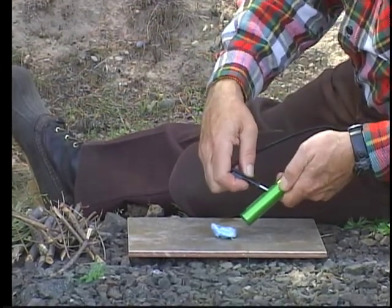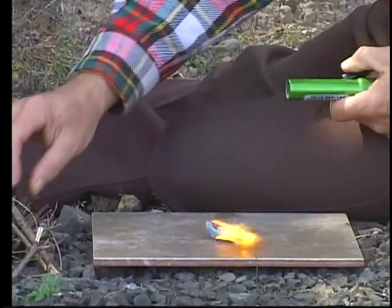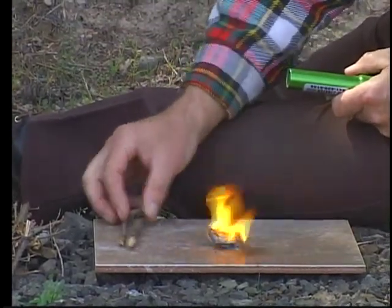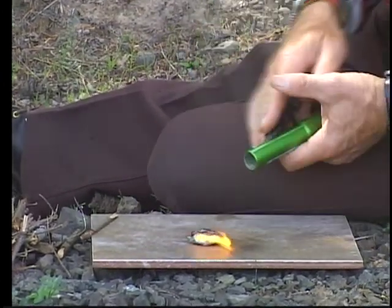Strike that at an angle. Produces a good volume of spark and a quick fire. You can see the wind's blowing. Put that out. Spark it again.